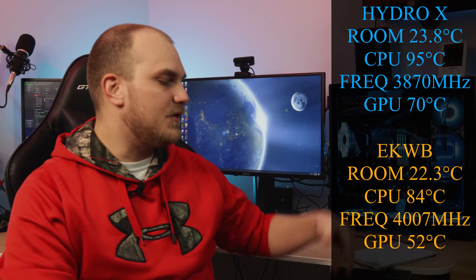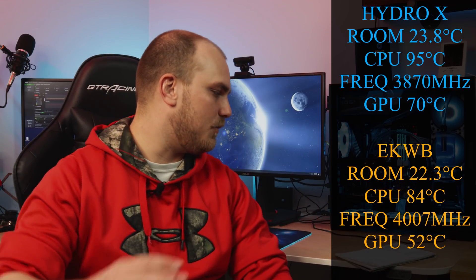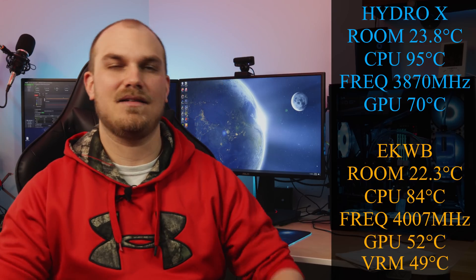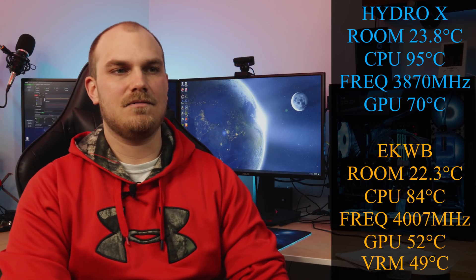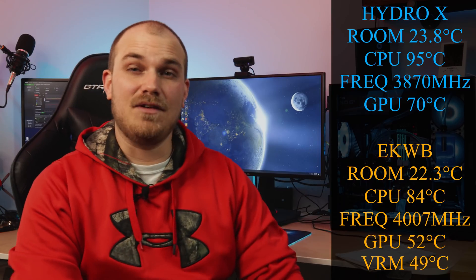One thing I forgot to check was VRAM temperatures. During the same test with the monoblock, the VRAM was reporting 49 degrees Celsius. I wish I'd thought about that before taking the stock VRAM cooler off to see what it ran in stock configuration. So if you have an AORUS X570 Master motherboard and you know your VRAM temperatures on Ida64, let me know down below. The biggest thing is — this does not leak anymore.